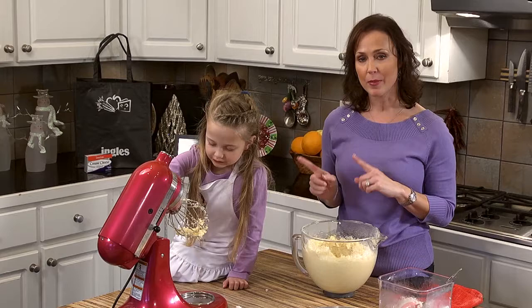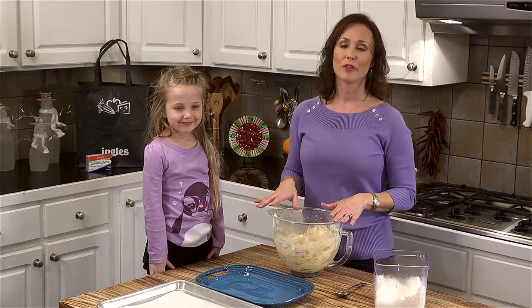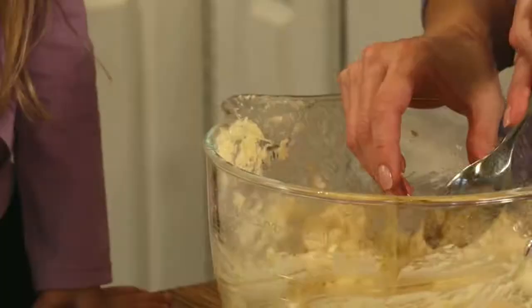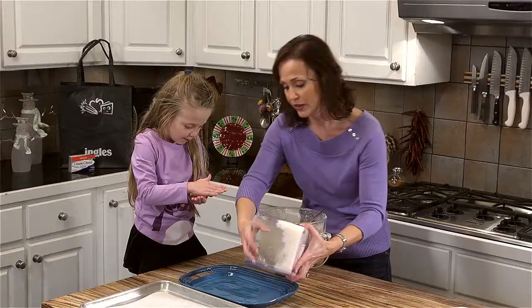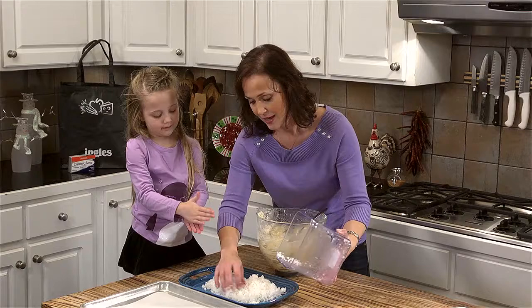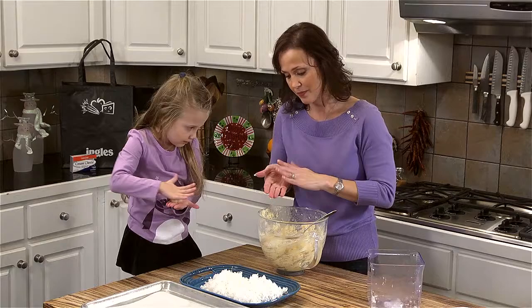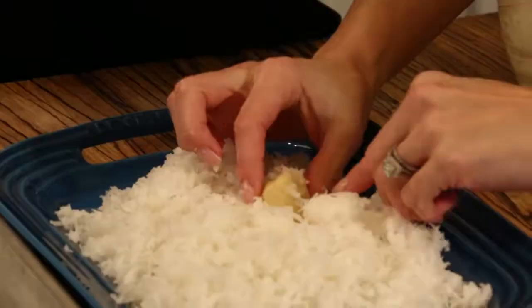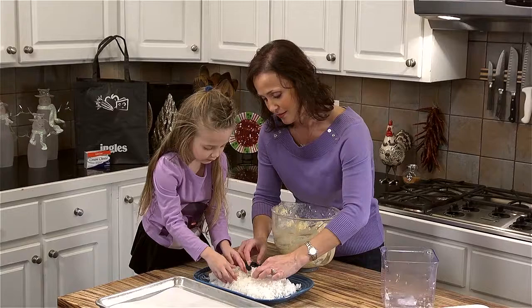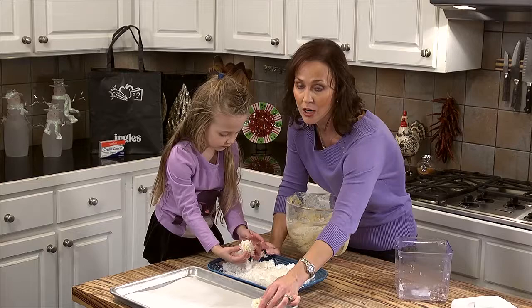Now we've refrigerated our dough for an hour. Our cream cheese has gotten cold again and we're ready to do the fun part — rolling these balls of coconut dough in even more coconut. I'm going to portion out some dough and give it to Lily, and she's going to roll it into a little ball. I'm going to put the remainder of our coconut into a shallow dish, and then they will be rolled in the coconut. You want about a tablespoon of dough at a time — roll it into a nice ball, press it down into the coconut, and get it all around there. Once they are coated, we can place them on our pan — I have lined my pan with parchment paper, which is going to ensure that it releases and doesn't stick.